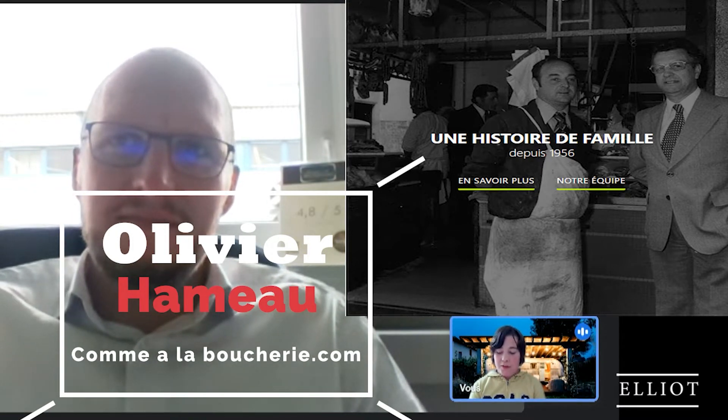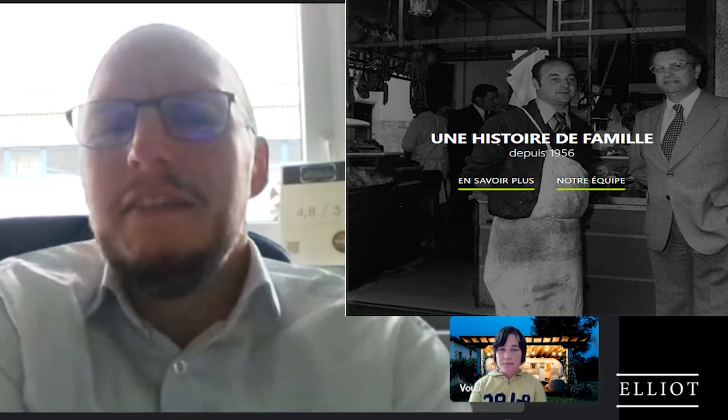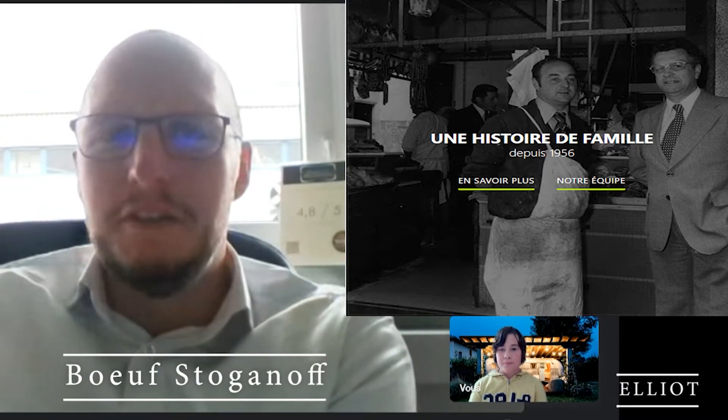Olivier, par quoi allons-nous commencer ? Alors, on va commencer par une recette assez économique et qui est assez connue, mais qui est toujours très bonne : c'est le bœuf stroganoff.